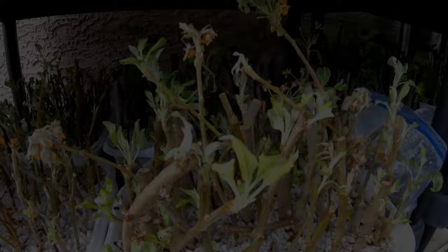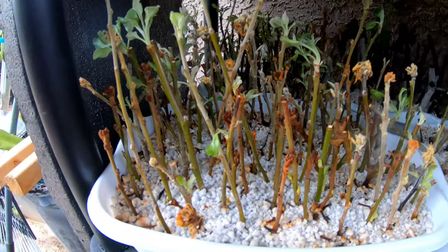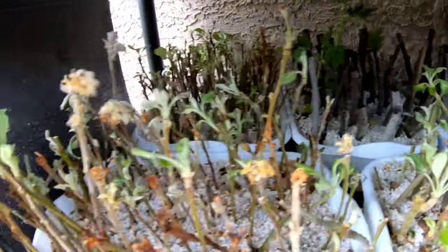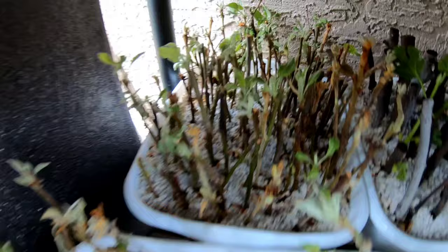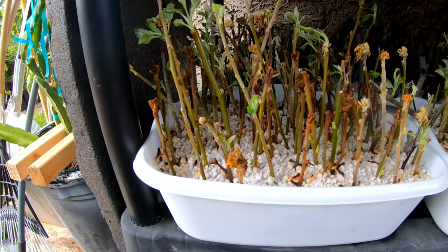Let's go over to the cutting bin. Here are the apple tree cuttings — some of them don't look like they're doing too good, some look like they're doing great. There are two bins here and another bin in the back, and they're all doing pretty well. Hopefully if we get 50 or more to grow, I'll be happy.